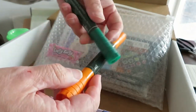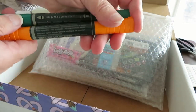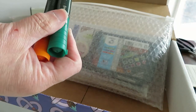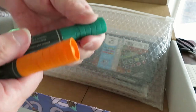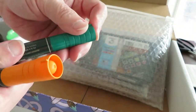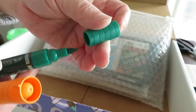I received two Faber-Castell watercolor markers. These come in random colors — you'll get two of them but you don't know what colors you get. I got Fetal Green and Orange Glaze. These are two-sided markers with a smaller bullet tip on one side and a wider tip on the other.